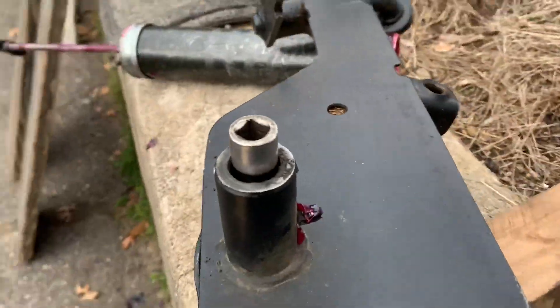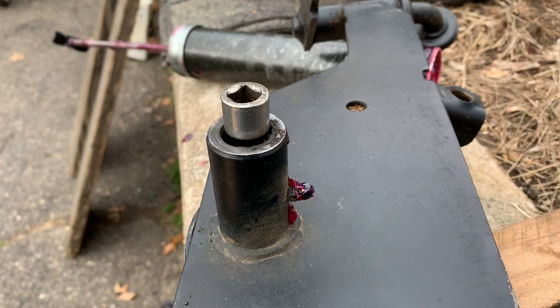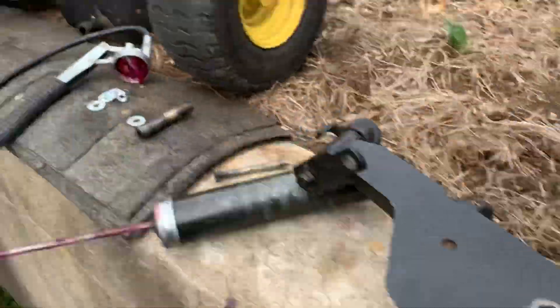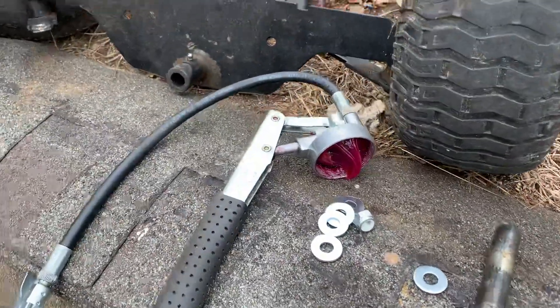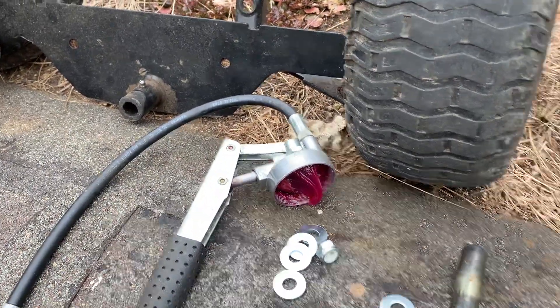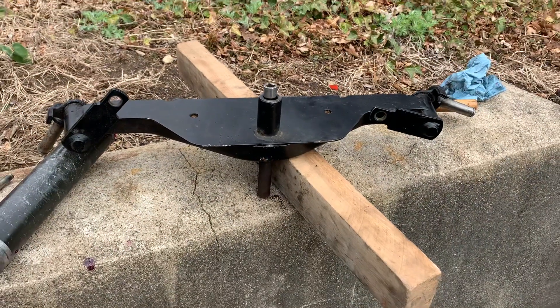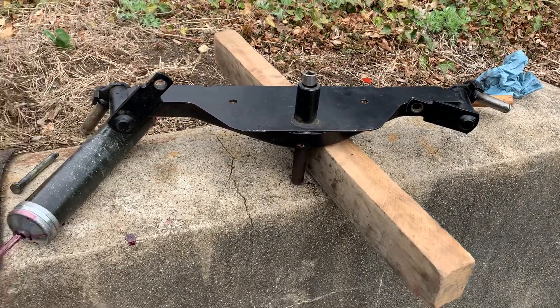Remember guys, if you're trying to grease something and it's not taking any, don't pump it too hard because you'll blow your grease gun apart. Mine actually just blew apart in two pieces — the threads just came right off. So I'm going to clean this up, we'll get it together, and we'll be back shortly. Talk to you soon guys, bye.